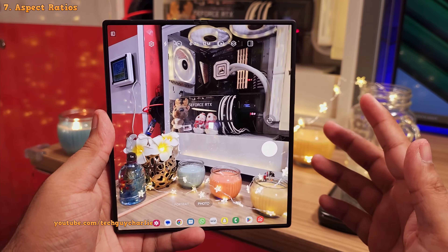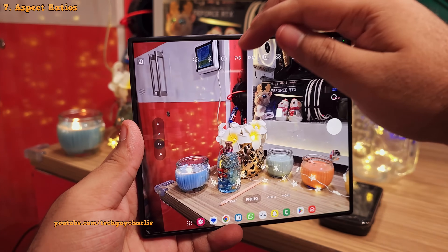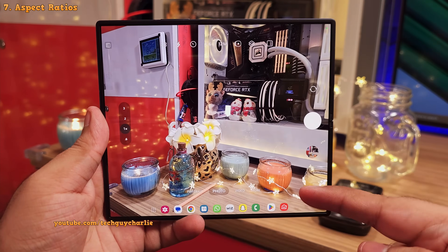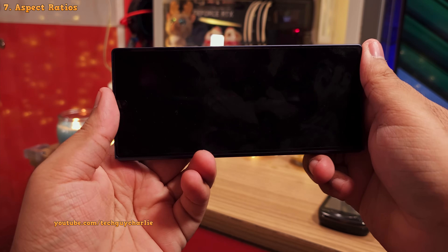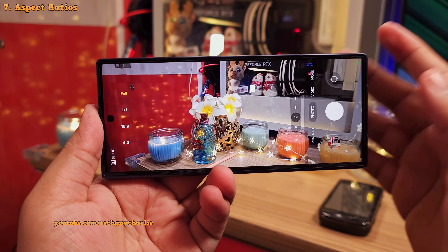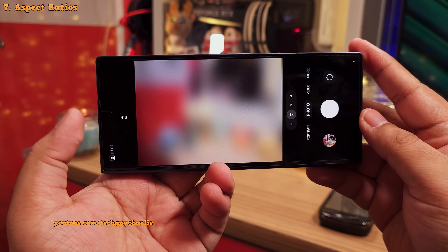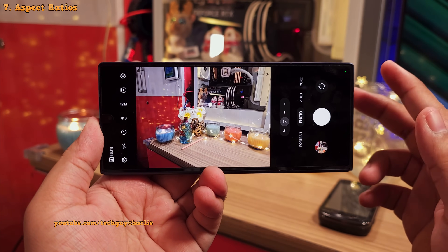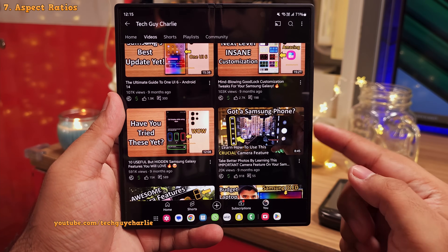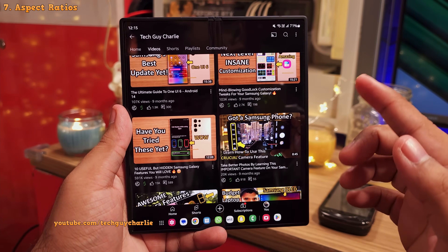You might be wondering how to get the camera to run in full screen. This is because the aspect ratio is set to full, which takes photos in the 7:6 aspect ratio for the main screen and 22:9 on the cover screen. I don't really recommend taking photos in the full aspect ratio. I recommend setting this to 16:9 or 4:3, as these two aspect ratios give you the best compatibility with social media and your PC. I have a dedicated video about aspect ratios on Samsung phones — check it out after this one.